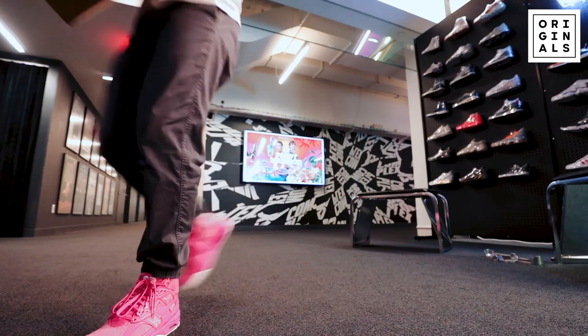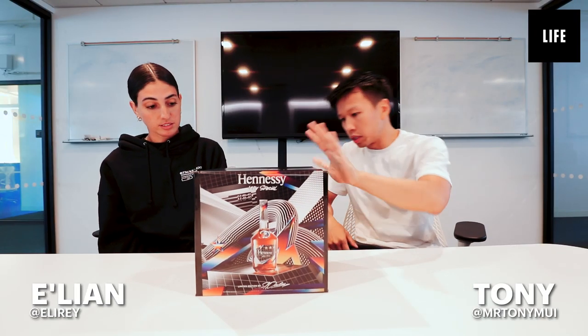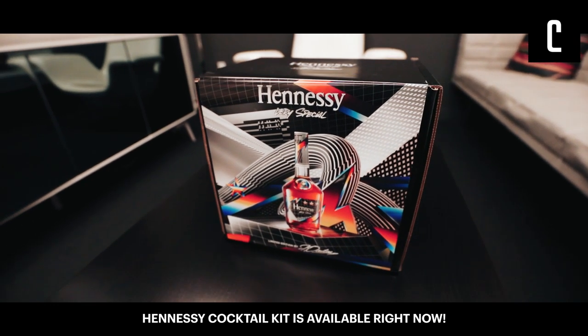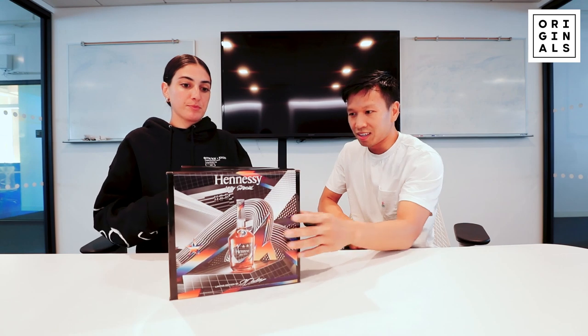Elie Reyes, this right here is a special Hennessy cocktail kit. You see the vibrant colors — it's actually a collaboration between Felipe Pantone and Hennessy. He went for a more futuristic look, remixing the present. Feel free to unbox this. I don't know what's inside, but I am anxiously anticipating it's going to be very elegant.